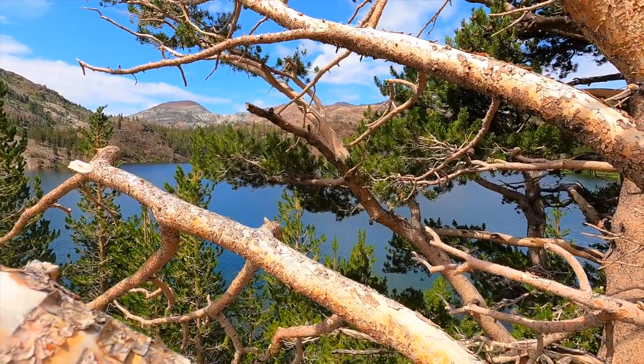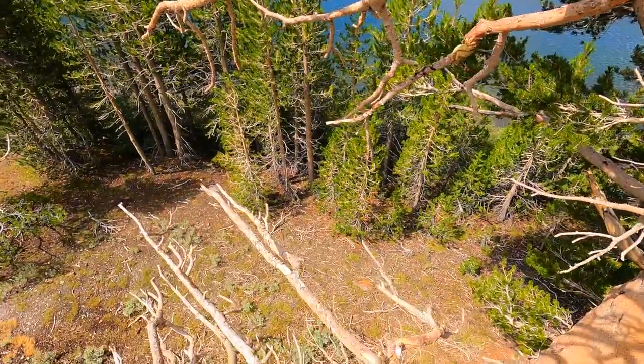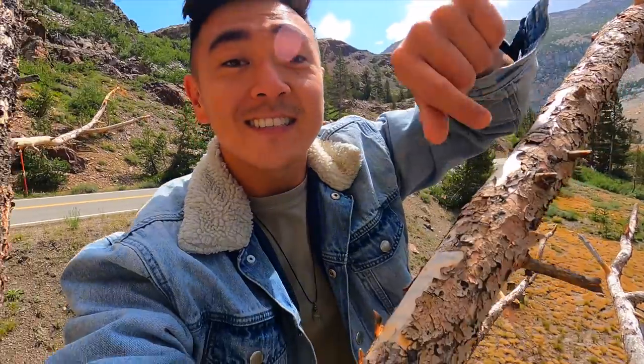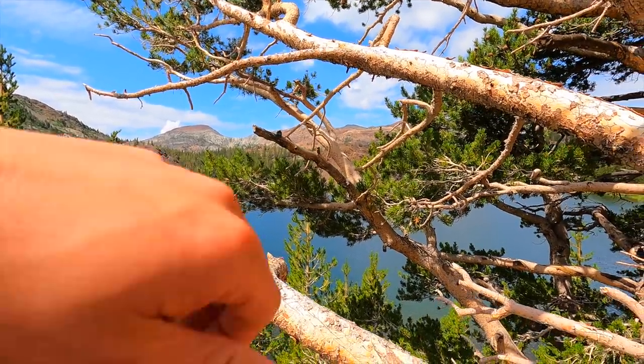I'm currently chilling in a tree at Lake Ellery, about 40 feet up in the air. This has been one of my favorite trees to climb since I was a kid, and one of my favorite lakes to fish at my whole life. So today I'm going to be doing a catch, clean, and cook video for you — hope you enjoy.